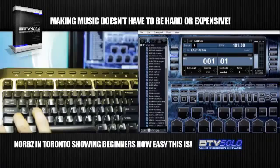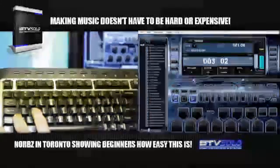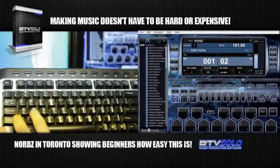Now we'll press play again, and on that fourth bar we'll pitch bend it. This is your pitch control right here — very easy. It records that pitch bend, and now you can press play again and it'll play back for you.